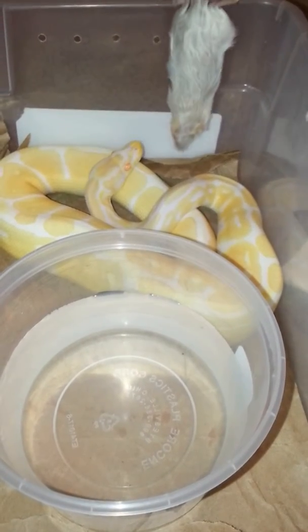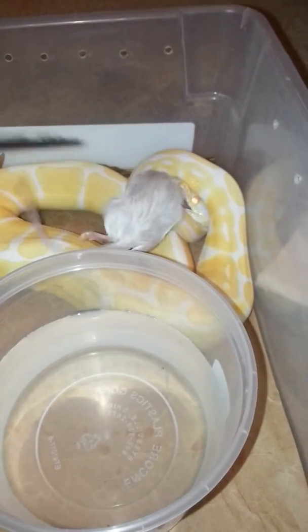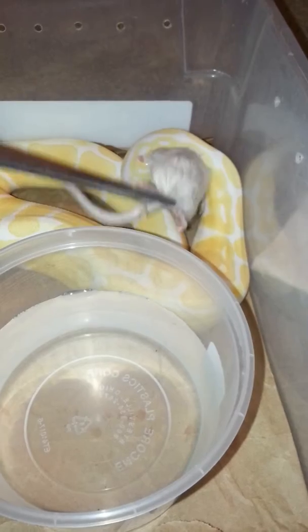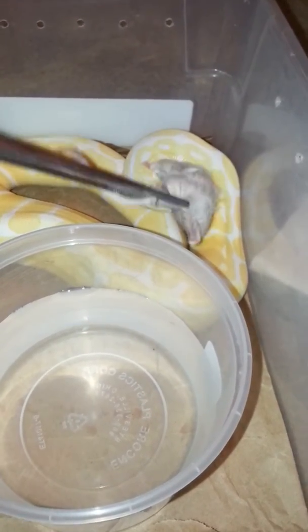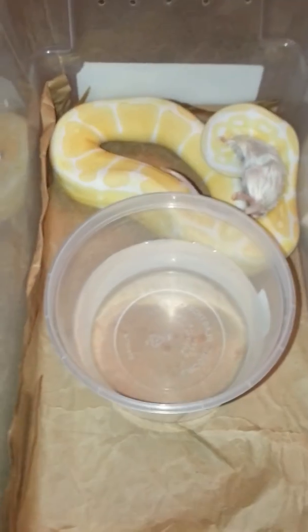Just dangle it in front of him, and when he grabs it don't let it go — just keep making him think that it's alive. Take it and kind of give it a shake so he still thinks it's alive. Just do that for about 5 seconds, and then there you go, that's it. Hope you like it.